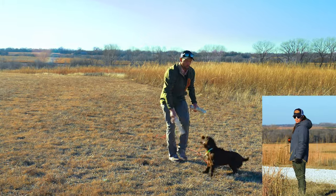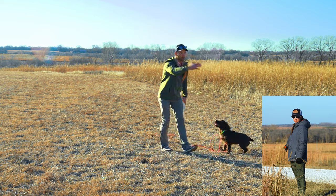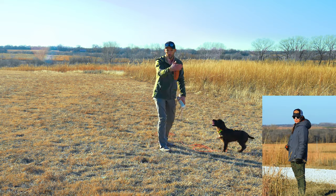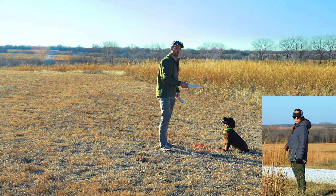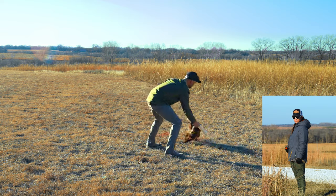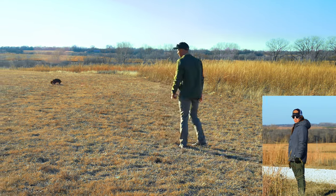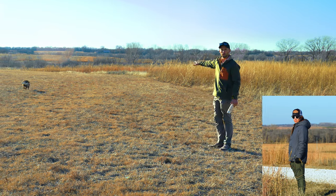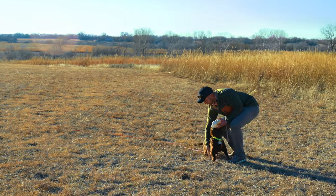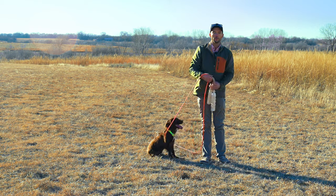Now we're going to do the last one for this session. Our gunner is approximately only 15, maybe 20 yards away — pretty close. We're going to keep his focus on the bumper and then we'll end this one. 100% focused on the bumper. Perfect. That is a perfect example of a gunfire introduction.